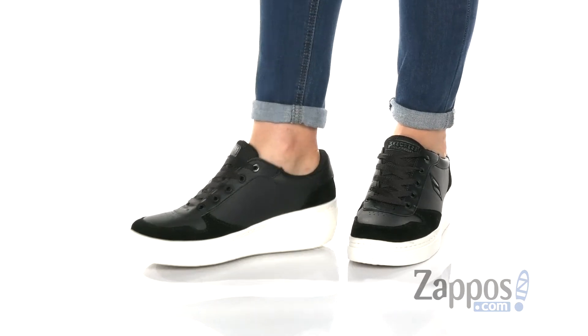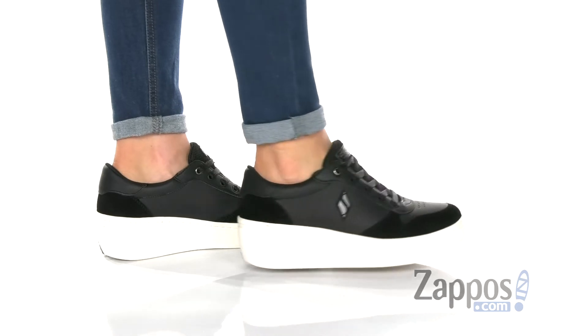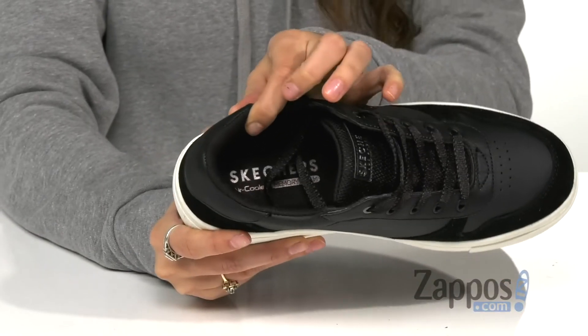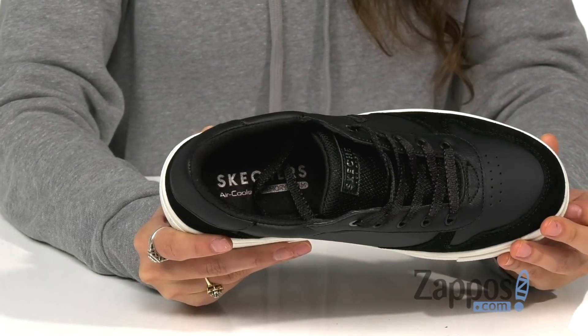This shoe is crafted with a smooth synthetic and suede upper and lace-up construction for a secure fit. Inside is breathable textile lining with an air-cooled memory foam insole that cushions the foot during impact.